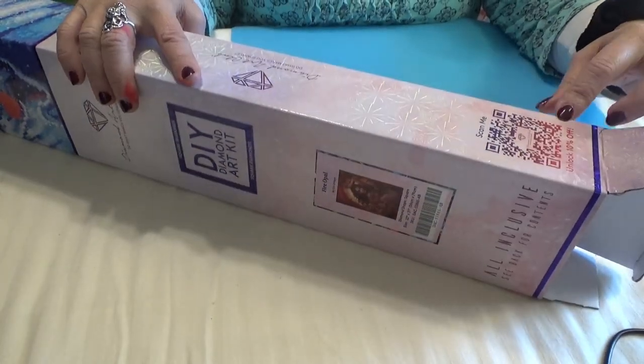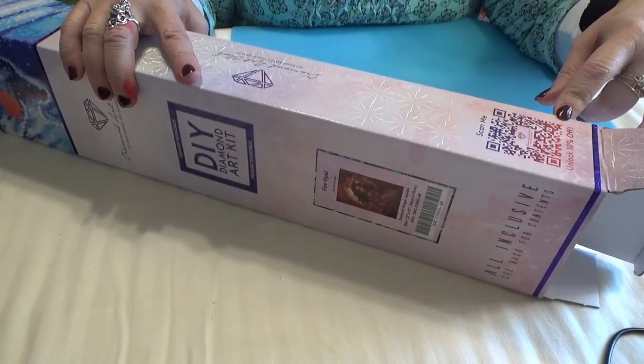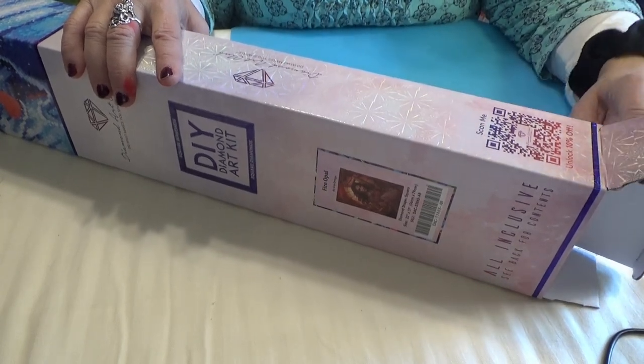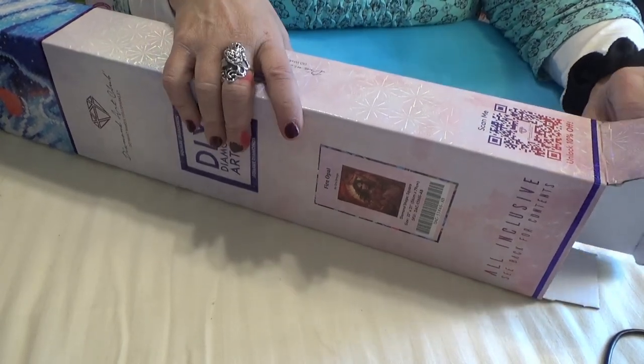You see an unlocked 10% off scan-me code here, but you can get 15% off your very first purchase from Diamond Art Club by clicking the link below — my affiliate link.